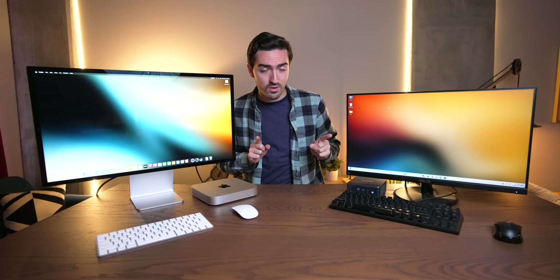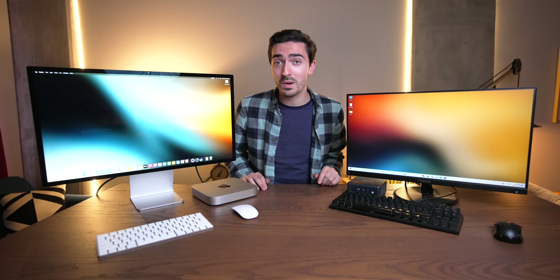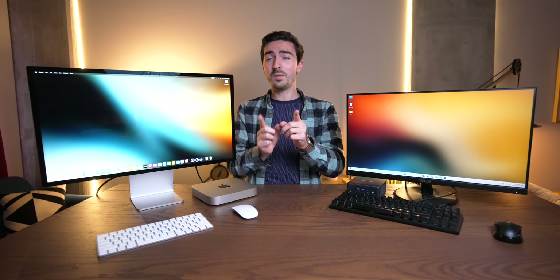If you hopped in a time machine back to 2017 and told yourself about either of these machines, you would not believe it. Definitely let me know your thoughts in the comments below — these are really interesting machines and a fascinating comparison. The Geekom IT13 is really leveling up what micro PCs can do, and this is a crazy time to be into this stuff. Big thanks to Geekom for sponsoring, thanks to you for watching, and I'll see you in the next one.